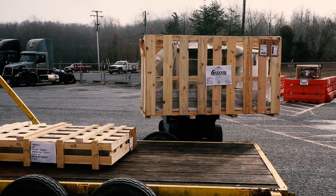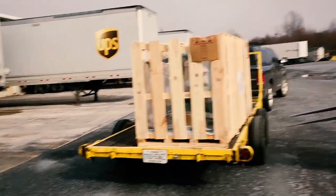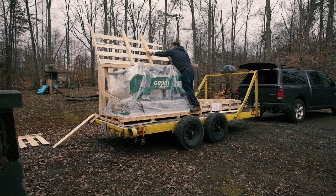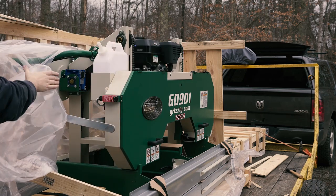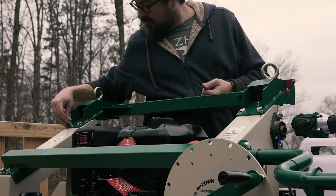One challenge of living down a rustic country driveway is not being able to accept freight deliveries, so I have to drive over the mountain to the Shenandoah Valley to pick up shipments at the terminal. My shipment came on two pallets: the first being the mill carriage and two sections of six-foot track, the second an extra section of six-foot track to be able to mill longer logs for a timber frame project I have coming up.